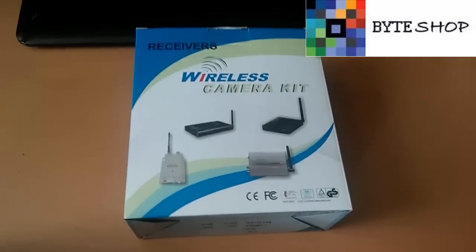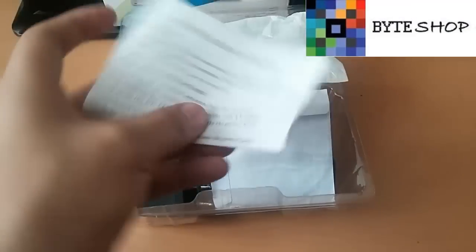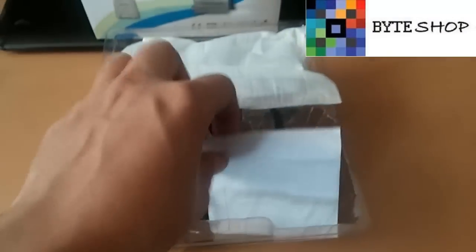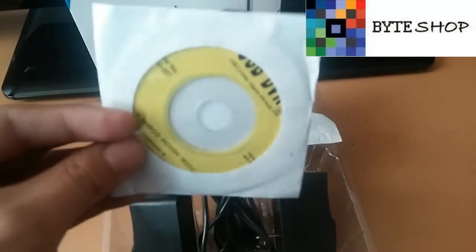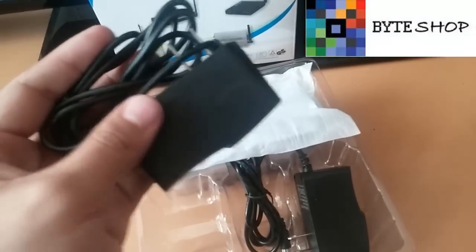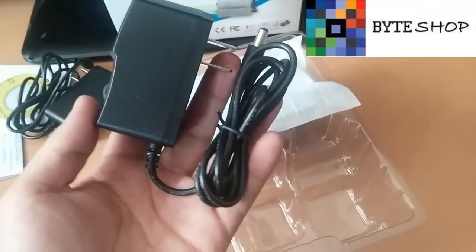Veamos qué tiene esta caja. Una vez que quitamos la caja, incluye sus manuales. Los drivers en USB — digo, en un disco CD. Los dos eliminadores: uno para la cámara.